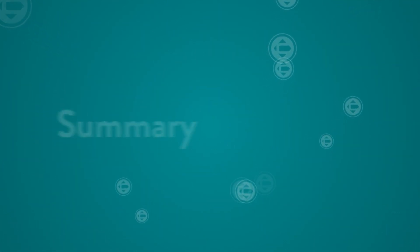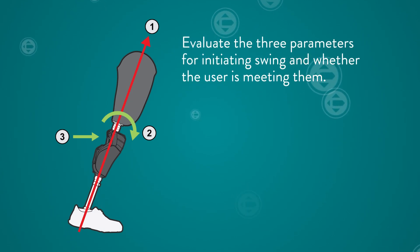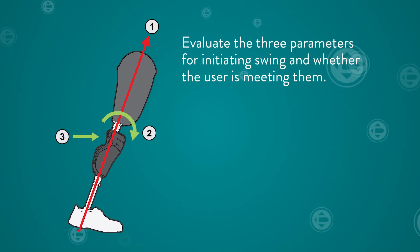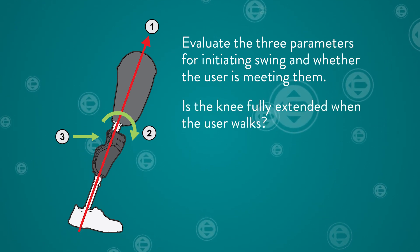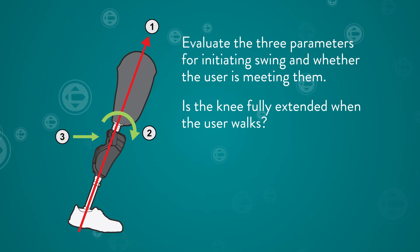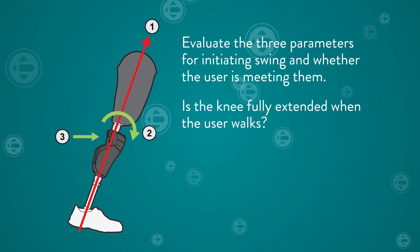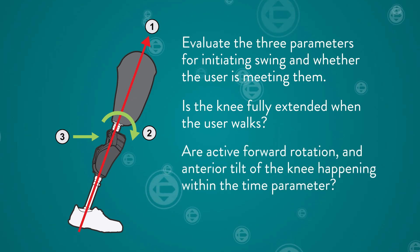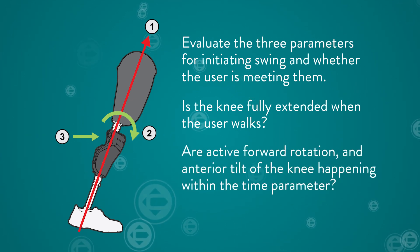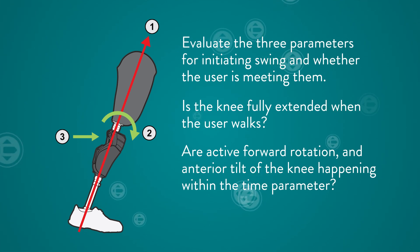In summary, it is important to evaluate the three parameters for initiating swing and whether the user is meeting all of them. Is the knee fully extended when the user reaches terminal stance and is ready to initiate swing? If this is a challenge, it could be alignment-related or gait-related. Are active forward rotation and anterior tilt of the knee happening within the time parameter? If not, this is most likely related to gait.